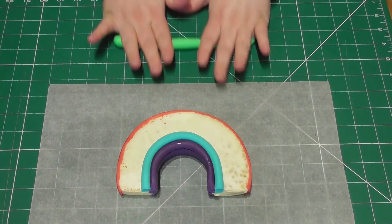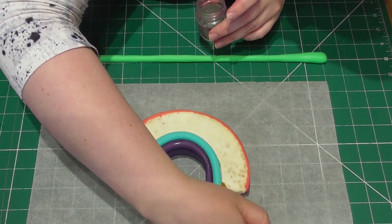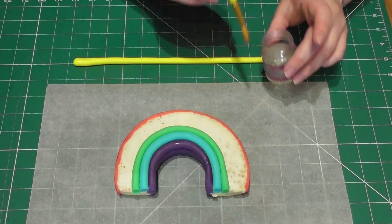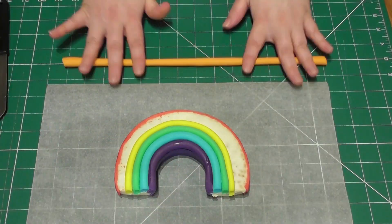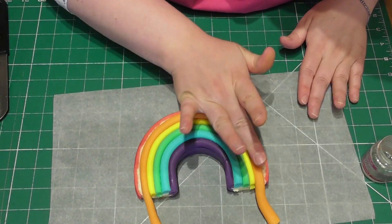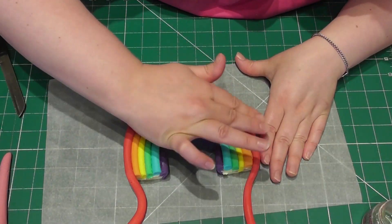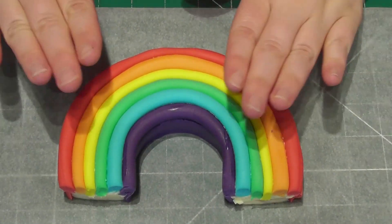Again just a simple sausage shape — this time adding green. Remember to add just a small amount of edible glue to the blue sausage added previously. Quite simply repeat this process with yellow, then orange. Remember to keep adding that edible glue. And then finally for the outside, red. A very simple easy way to do it. Leave your rainbow to dry and then repeat this on the other side.